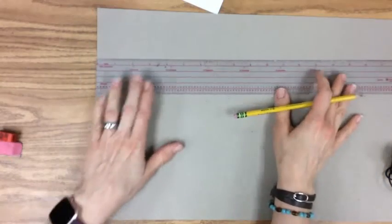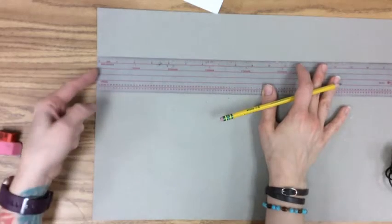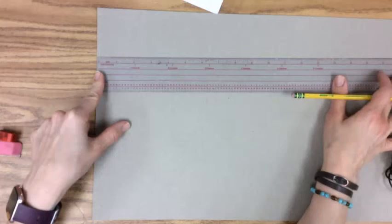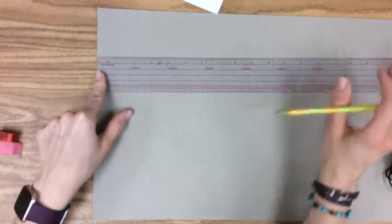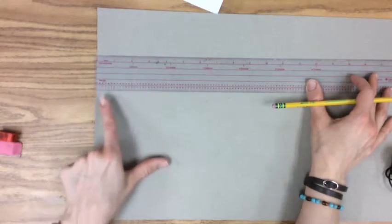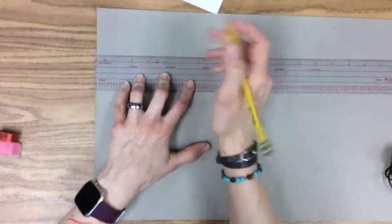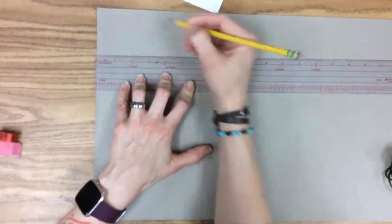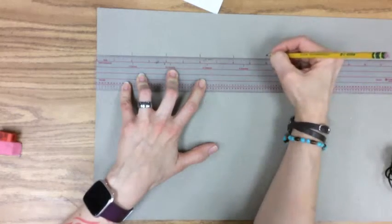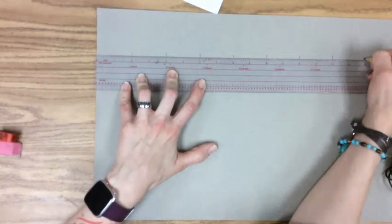When you use your ruler you want to make sure that you are using the zero mark instead of the edge of the ruler, otherwise you're going to run out of space before you finish making your grid and your squares are going to be slightly off. I'm lining up my zero with the edge of my paper and this grid is going to be two inches by two inches, so I'm going to mark every two inches. My lines are nice and dark so you can see them on the video, but your lines should be much softer.